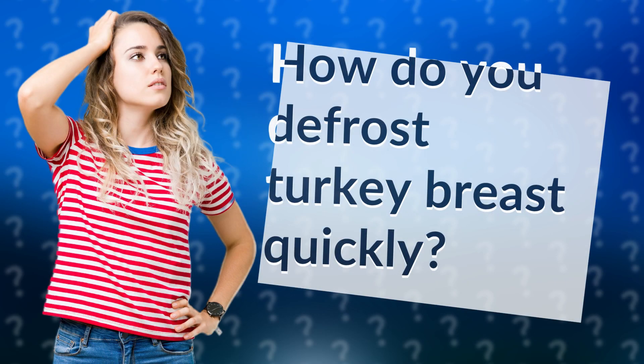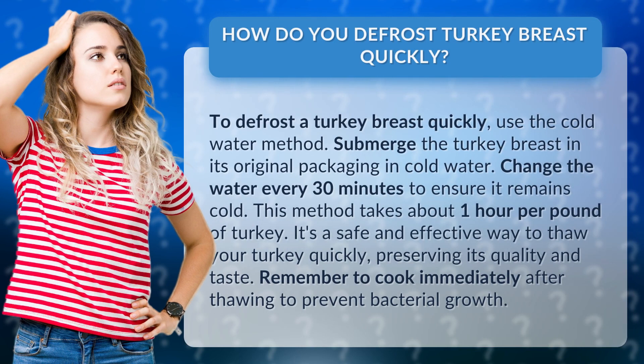How do you defrost turkey breast quickly? To defrost a turkey breast quickly, use the cold water method.